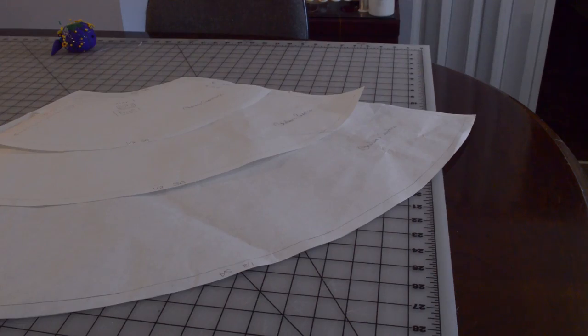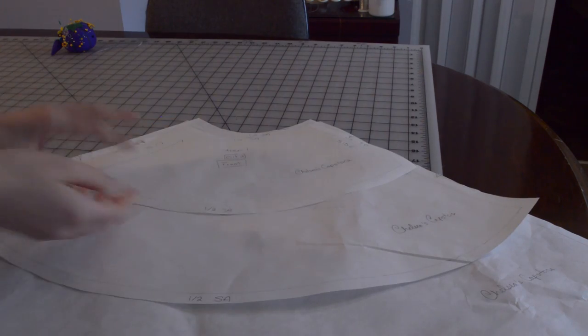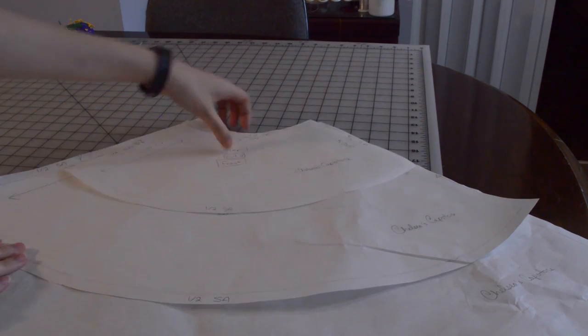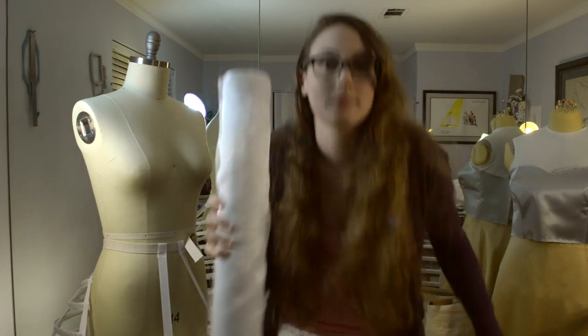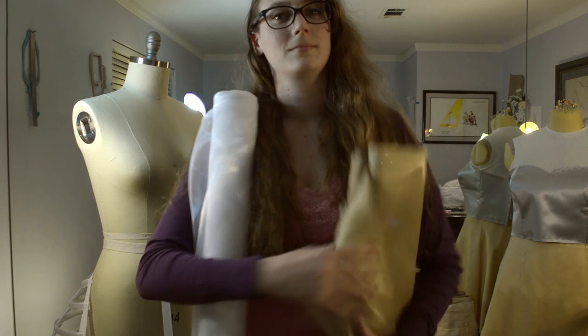I went ahead and drafted the patterns for the petticoats — I will explain this in more detail in my next video. But now it's time to move on to the 180 yards or more of organza for the petticoats. Thank you for watching and see you all in the next video.